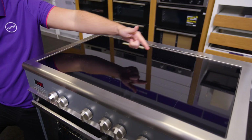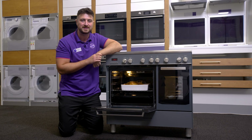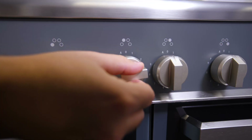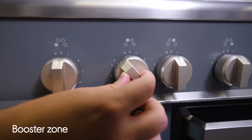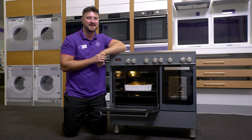Then you have this spacious induction hob on here too giving you even more ways to rustle things up. This has a booster zone so you can quickly crank up the power to help you boil the water faster or get a good sear on your steak.